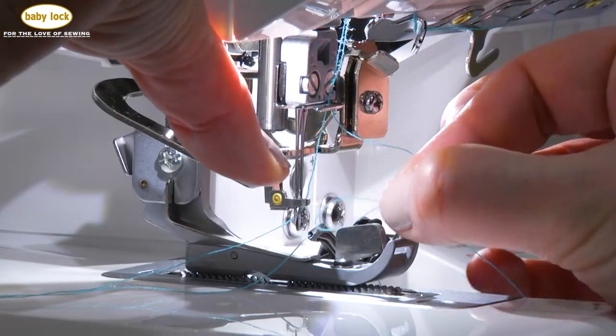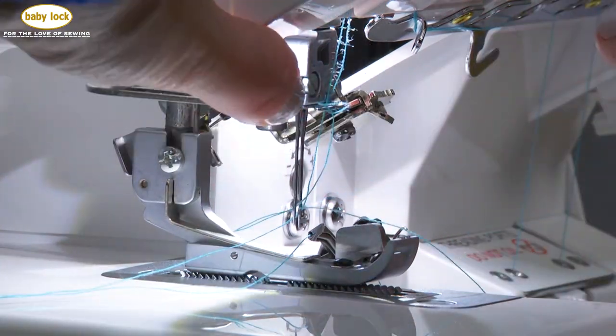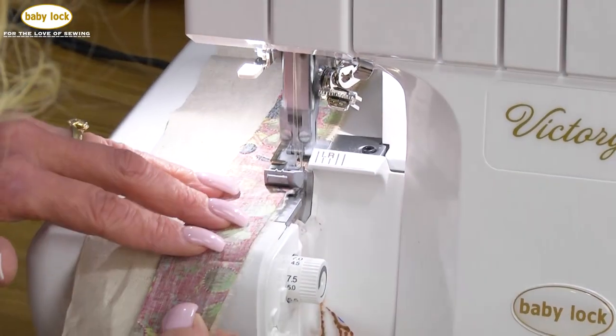The built-in threader makes quick work of needle threading. In no time at all, you'll be breezing through all of your projects.